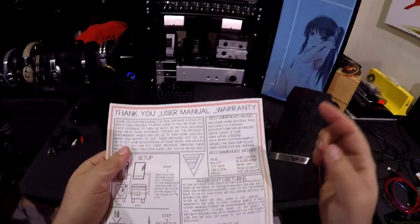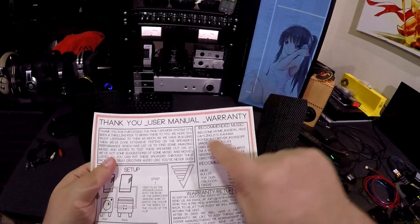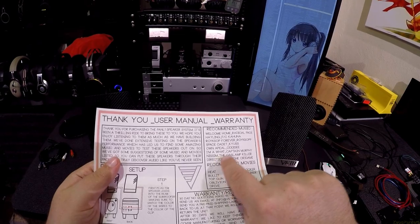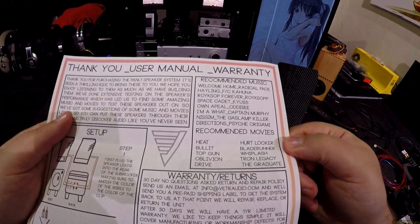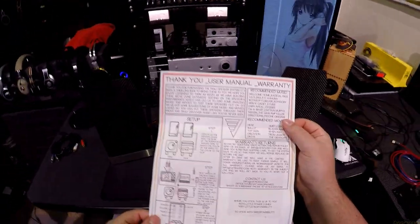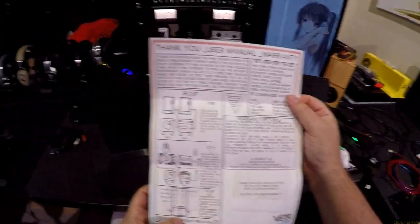Top Gun, Oblivion is amazing, Drive. They tell you to 'rise up forever' and so on. You can take a long look. But now that I've shown you this on this video, you don't have to buy these speakers because now you know. Warranties and rules, contact info, how to hook it up. Enjoy your new speakers.